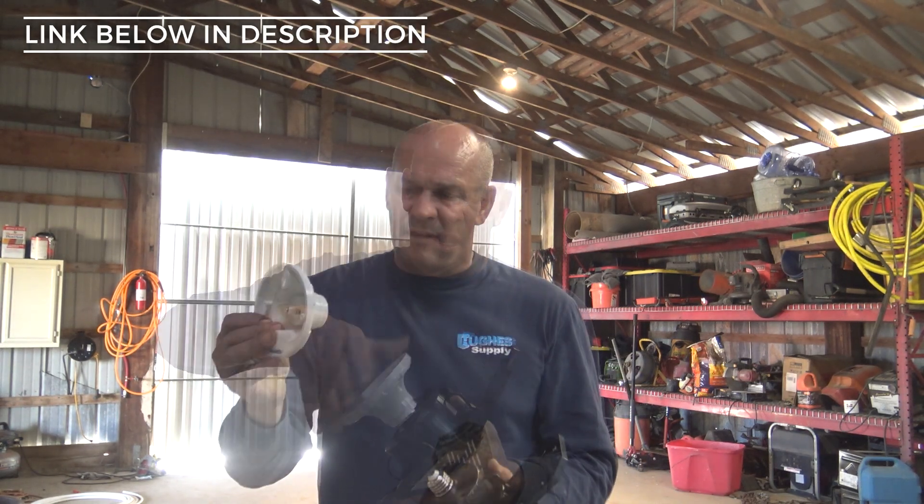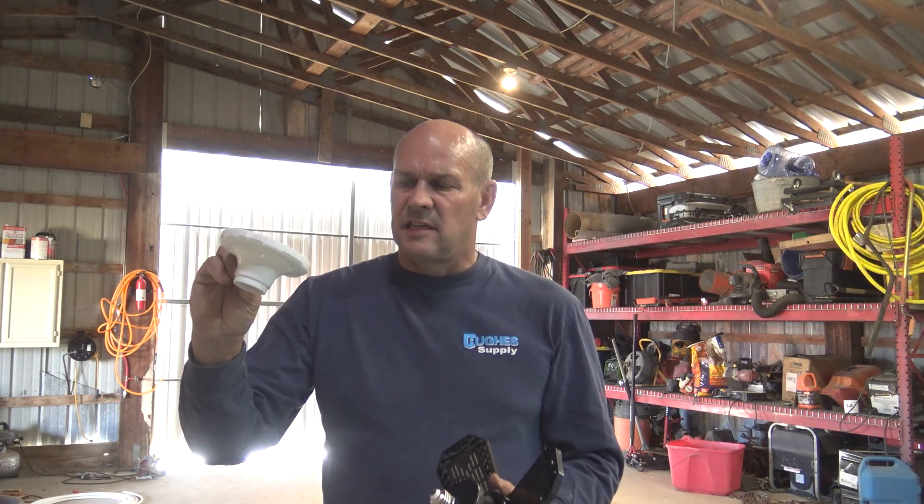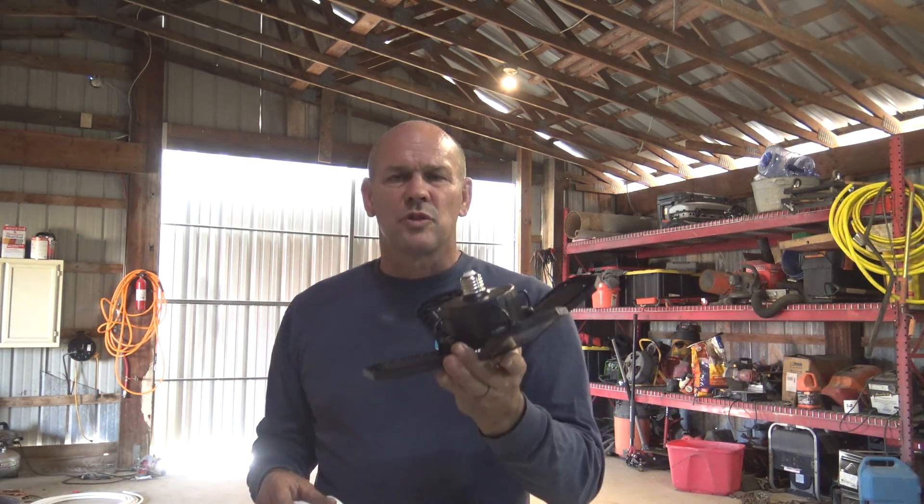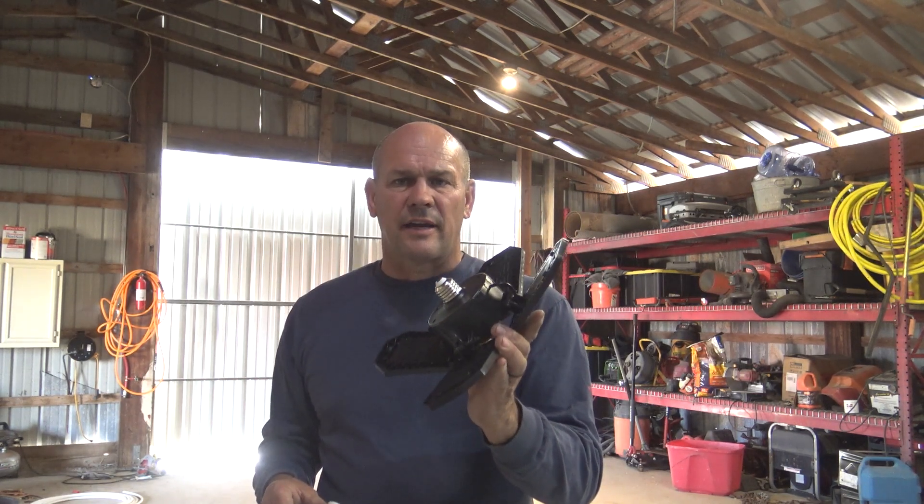I came upon these LEDs on Amazon so I went ahead and purchased them. They come in a two pack and they also come with the fixture. The fixture itself or the socket is plastic. I've already got these up in there — I got the good porcelain ones. But as far as the light bulb goes, it screws right into a standard socket.